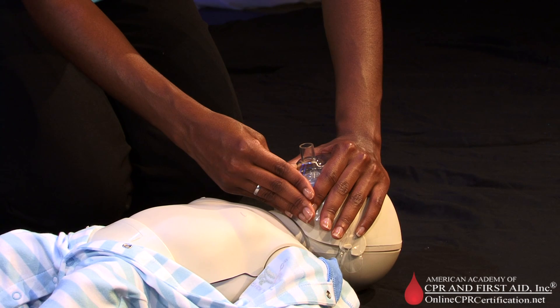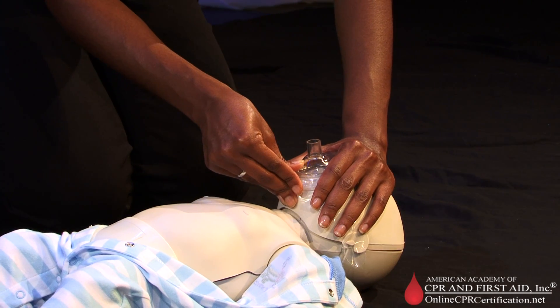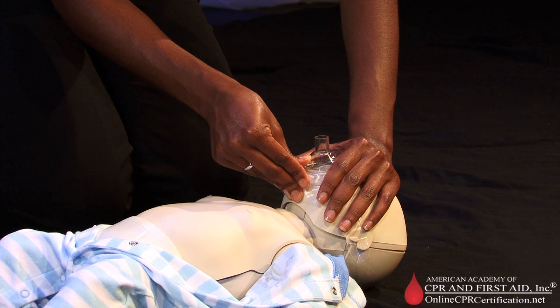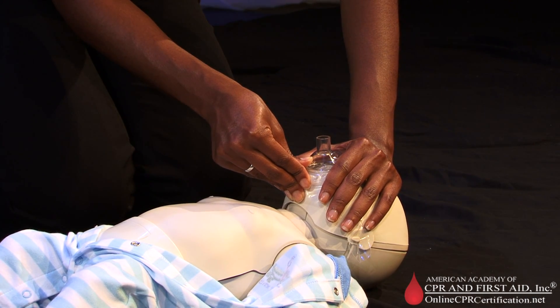Use the remaining fingers of your second hand along the bony margin of the jaw and lift the jaw. Perform a head tilt chin lift to open the airway. Keep the head in a neutral position, because if you extend an infant's head beyond the neutral position, the infant's airway may become blocked.